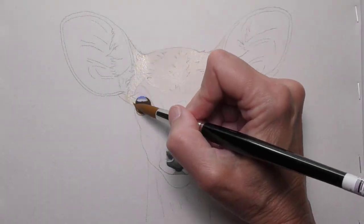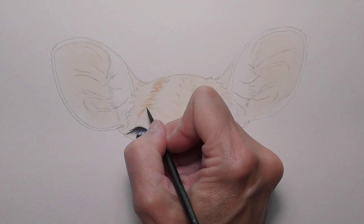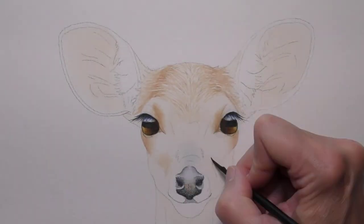Moving into the head, neck, and ears, I'll create the groundwork — the colors that can be found underneath the darker textures and fur.